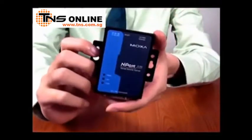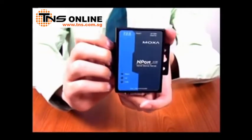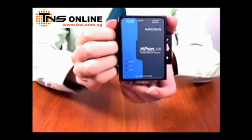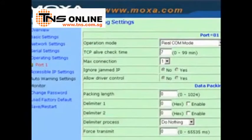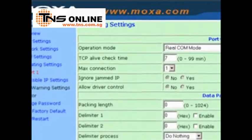Over time, industrial automation networks began to rely more and more on IP-based technology. The NPort 5150 is a good example of some of the new functionality that industrial networks were beginning to require in 2004. The 5150 has the added convenience of web-based configuration and supports more operation modes and newer protocols such as SNMP.